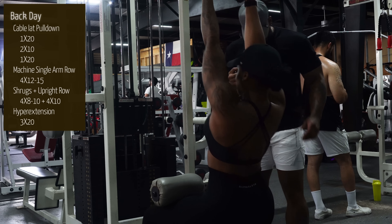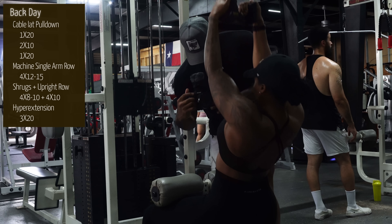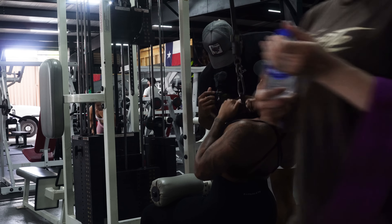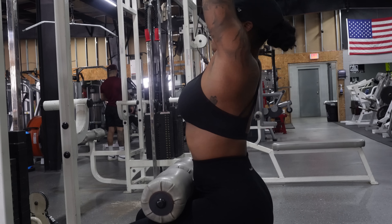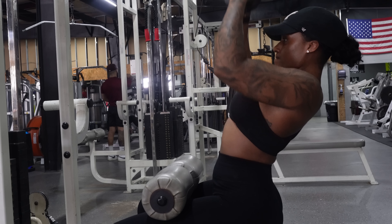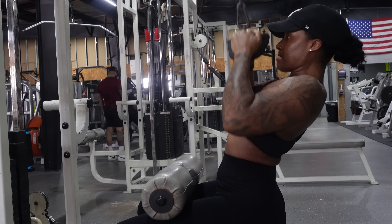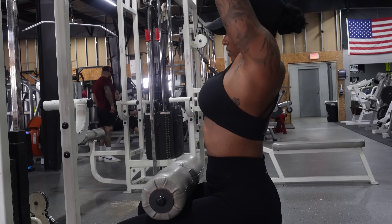Now on to day four — we got back day! This is the second day of me and Teron training together, and we actually filmed a video for his YouTube channel, so I'll make sure to link it when it's live. Starting off with some cable lat pulldowns — one of my favorites. Back day is just always my favorite, though this one is kind of back and shoulders because he threw in some shoulder exercises too.